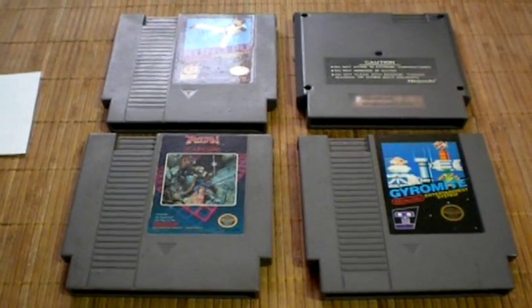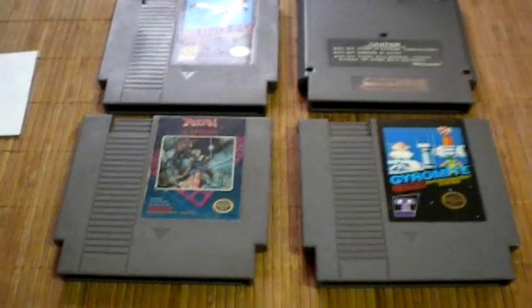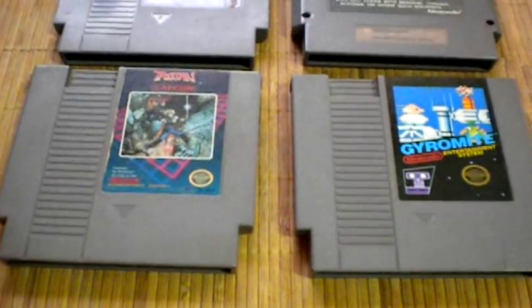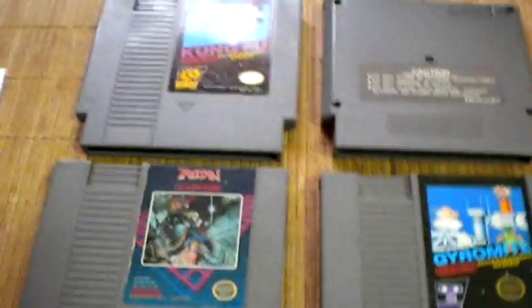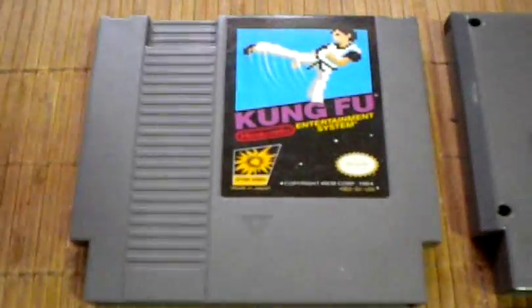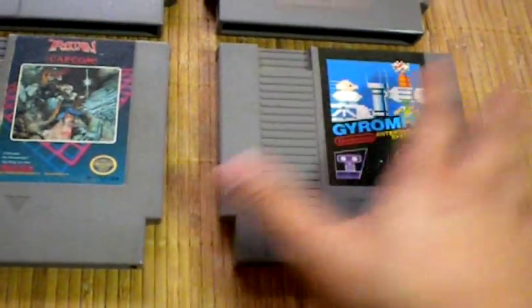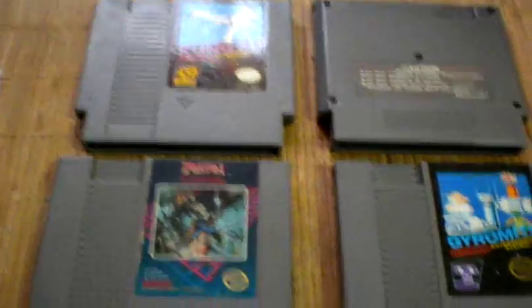Hello everyone, welcome back. Today I'm going to show you how to spot Famicom to NES converters in these older NES games. There are a couple of things you want to look for when you find these, and there are some telltale indicators on which cartridges to look for. We have here a copy of Gyromite, Trojan, and Kung Fu, which will show you how to determine which ones might have a converter and which ones don't.